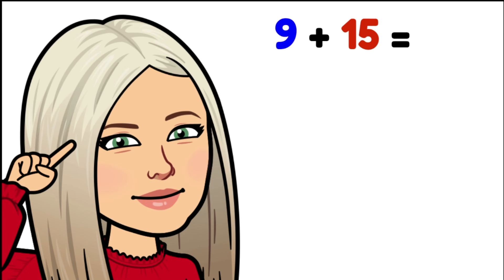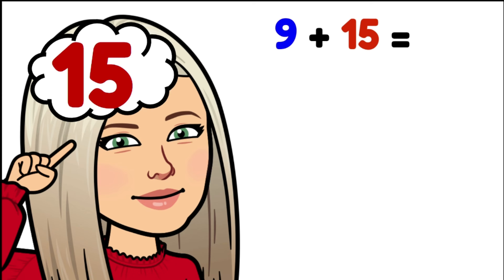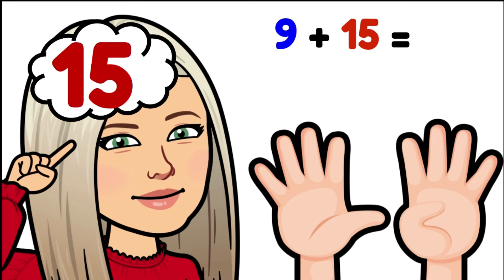Nine plus fifteen. Fifteen is our biggest number so we're putting that into our mind and counting on nine more: fifteen, sixteen, seventeen, eighteen, nineteen, twenty, twenty-one, twenty-two, twenty-three, twenty-four. Nine plus fifteen is twenty-four.